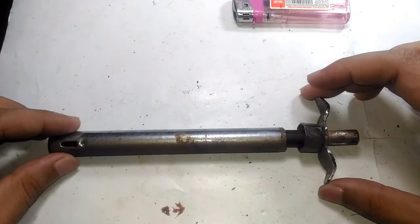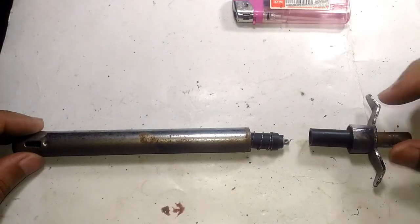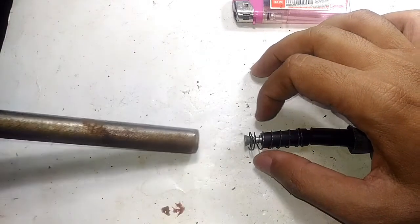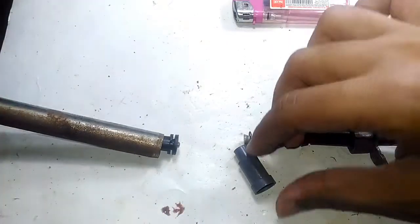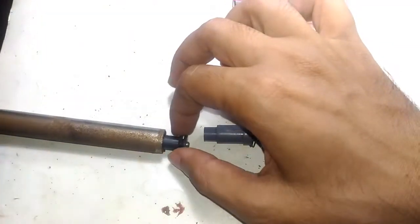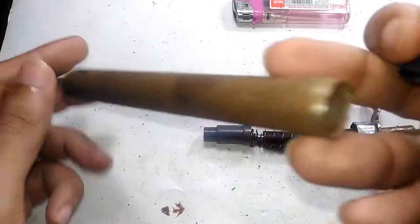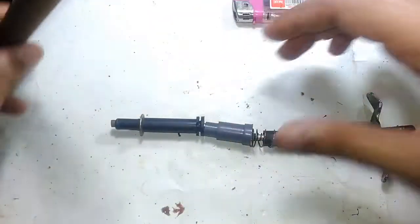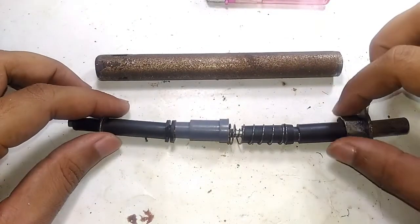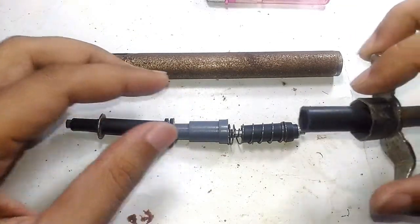Let's take this thing apart. This uses a threaded mechanism, so you twist to unlock and we can take this apart. The first thing coming out is the push button mechanism, then comes the hammering mechanism. There's also a retainer mechanism for the hammer, and this is the final bit we were seeing through the outer shell. Now this is just a hollow shell, and this is exactly how everything is kept inside the gas lighter.